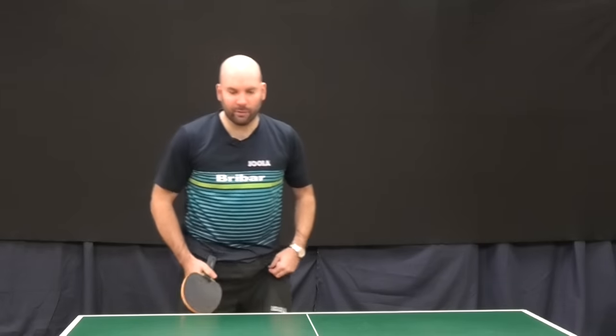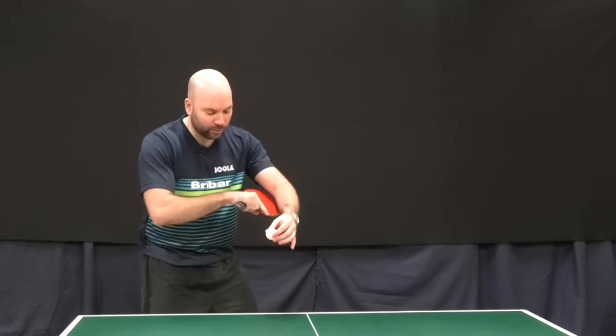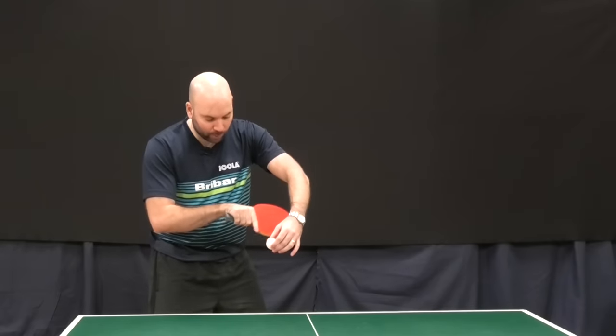The limitation with pure backspin is that it's very obvious that you're creating it. My personal preference would be to use sidespin and backspin combined — adopting this more side-on position and looking to create backspin and sidespin by hitting the bottom part of the racket, contacting the ball on the way down.